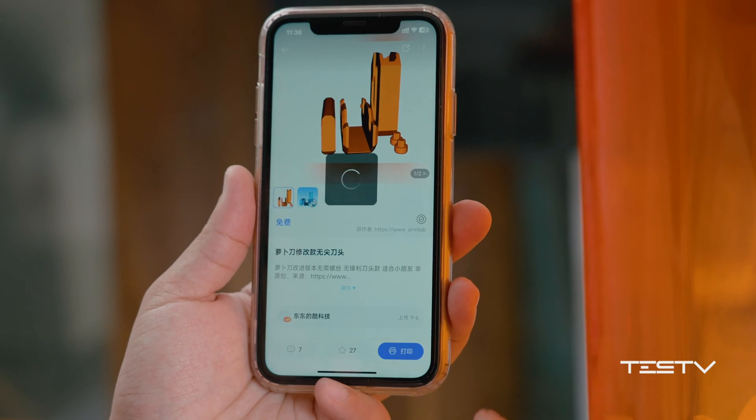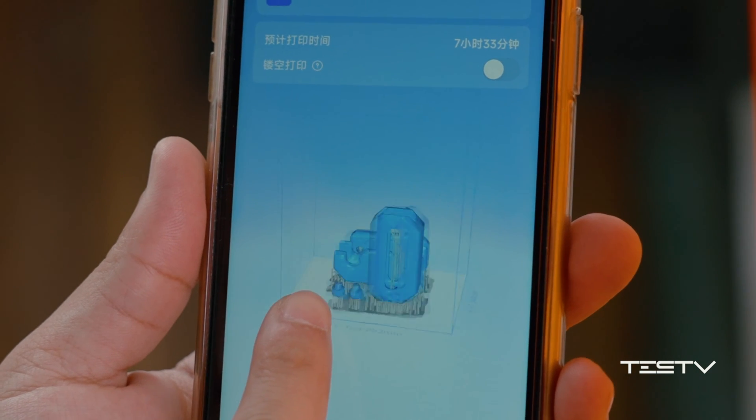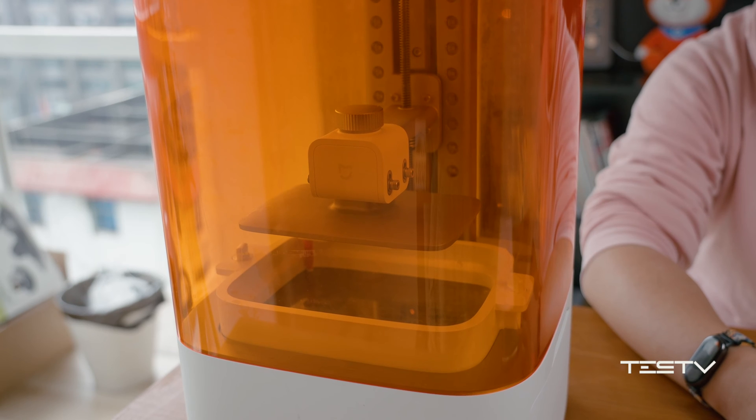Considering this is my first time, I decided to go for something simple — a radish knife, for example. Select the model, and it will automatically analyze the layout and generate support structures. The process starts as soon as you press the button. The resin will be extracted from the material tank to the container first, then it's ready to print.